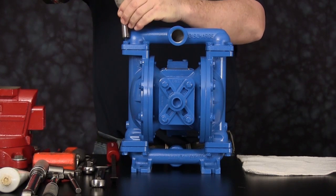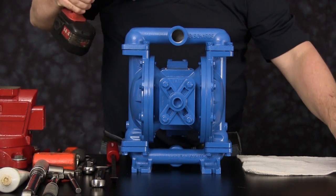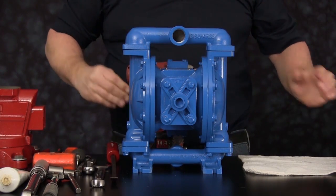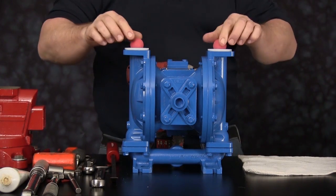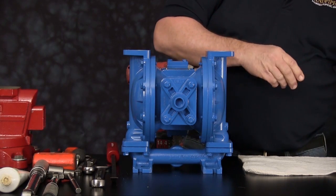For video purposes, we'll be using a three-eighths inch cordless impact gun. Begin by removing the discharge manifold. Once the cap screws are removed, we can now remove the discharge manifold. Once the manifold is removed, we can remove the discharge balls and the seats. Set these items off to the side.